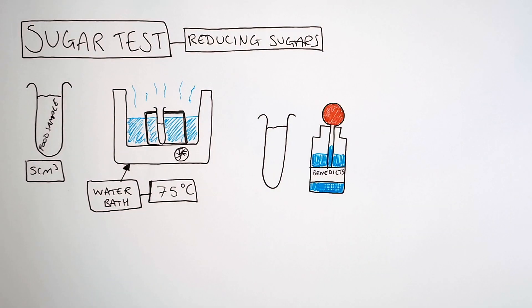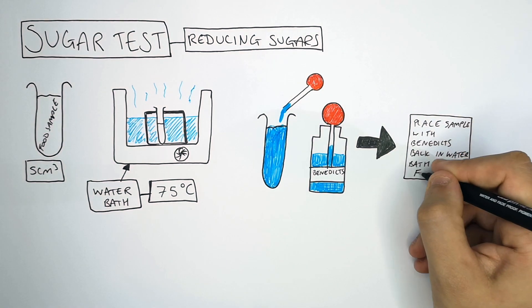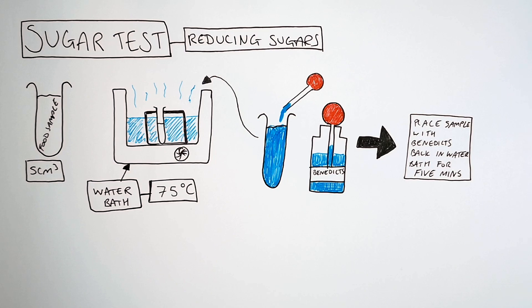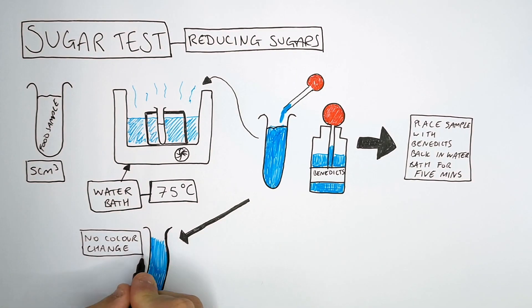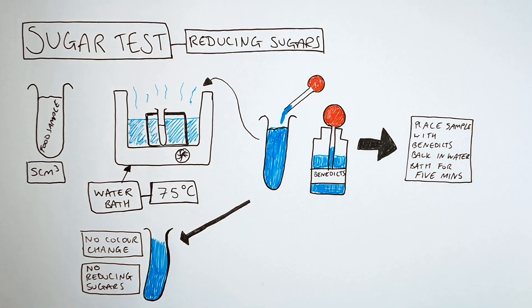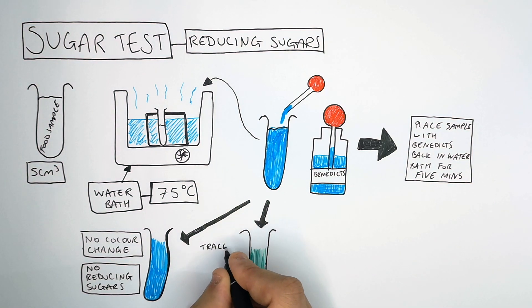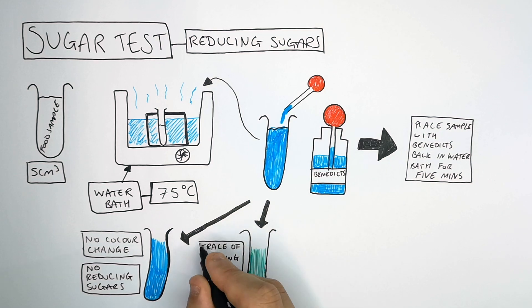The test for reducing sugars is Benedict's solution. Benedict's solution is blue. When you add Benedict's to your food sample it will firstly appear blue. Place the sample with the Benedict's back into the water bath for five minutes. If there is no colour change after five minutes and the Benedict's solution remains blue, that means there are no reducing sugars in the solution. However, if there is a colour change from blue to green, that means there are low or trace amounts of reducing sugars in your food sample.